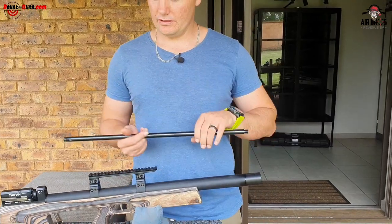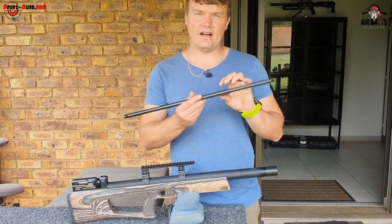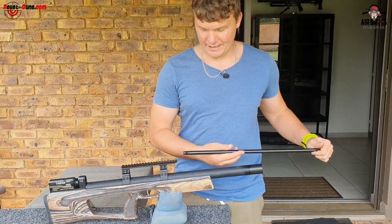Tighten up your bolts to hold everything in place - as easy as that. We've got the 500mm barrel today, let's go see how it does at 50 meters.